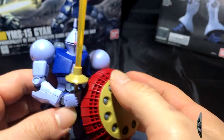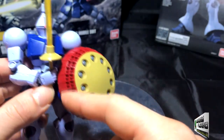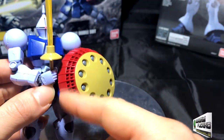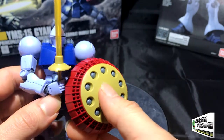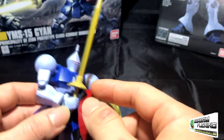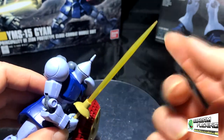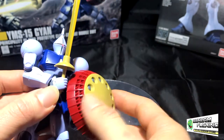Looking at this kit, he does not have any ranged weapons. You could sort of claim that his shield is a ranged weapon because of the missiles and bombs, but visually he doesn't have any rifles or bazookas. It's just this beam saber and his shield.